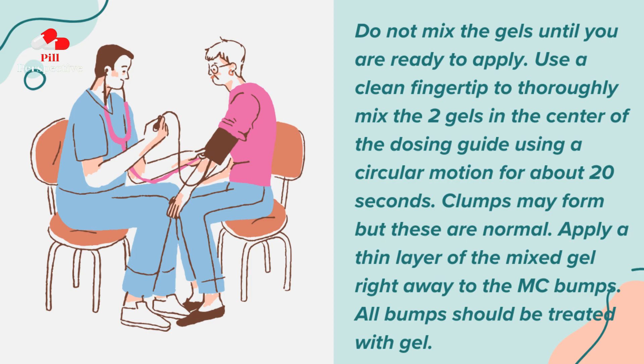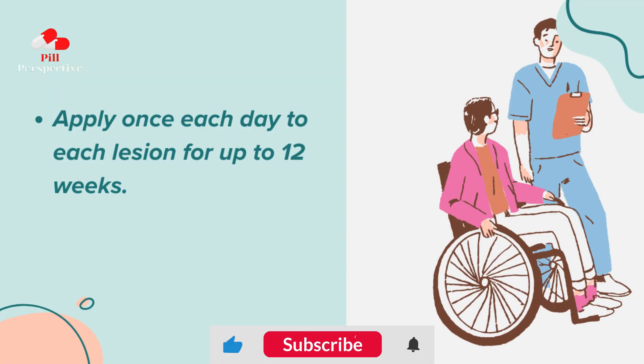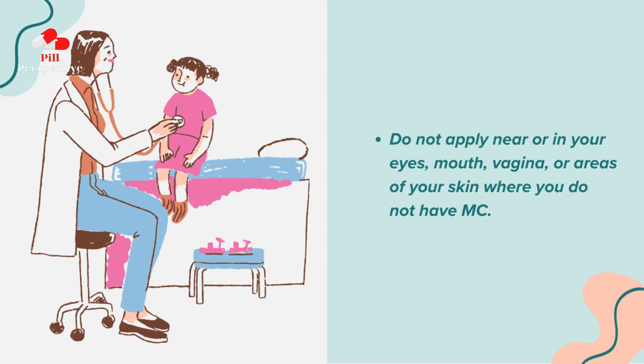Apply a thin layer of the mixed gel right away to the MC bumps. All bumps should be treated with gel. Apply once each day to each lesion for up to 12 weeks. Do not apply near or in your eyes, mouth, vagina, or areas of your skin where you do not have MC.